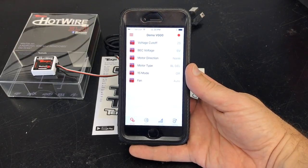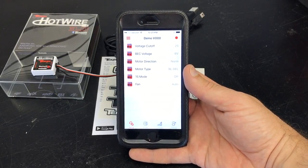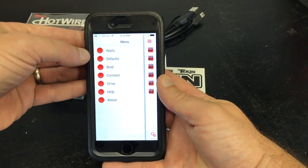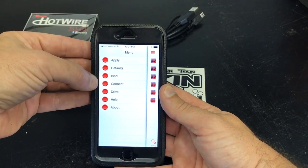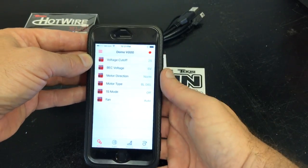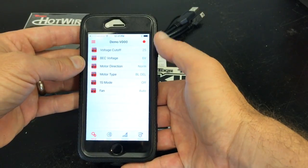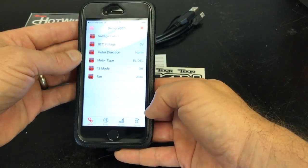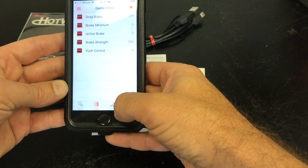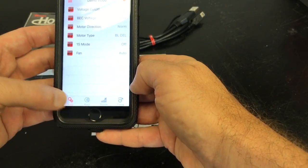You're also going to need to download the Hotwire app onto your Android or iOS device. I've got it here on my iPhone — it's really easy to find in the App Store. Once you have the app fired up, it gives you a lot of information. There are apply settings, bind, and connect buttons. This little red dot up here means the Bluetooth isn't connected yet. There are some other features down at the bottom as well, allowing you to change brake, throttle, and timing.